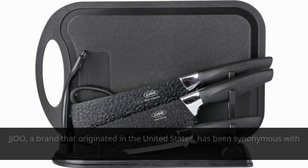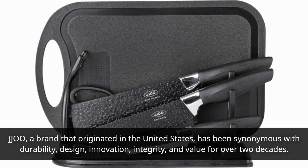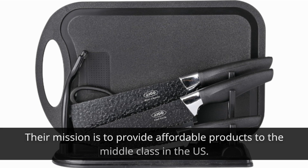JJ00, a brand that originated in the United States, has been synonymous with durability, design, innovation, integrity, and value for over two decades. Their mission is to provide affordable products to the middle class in the US.